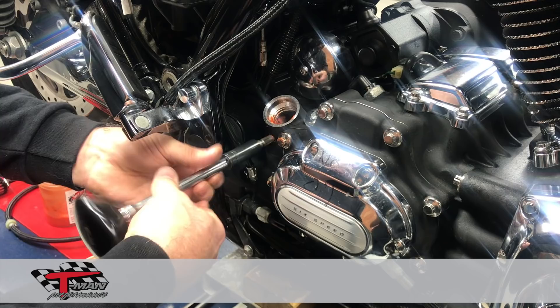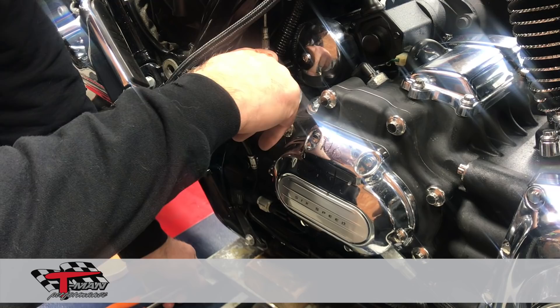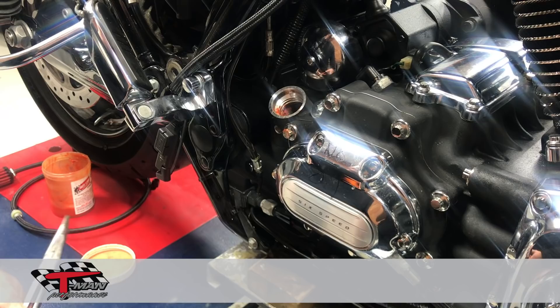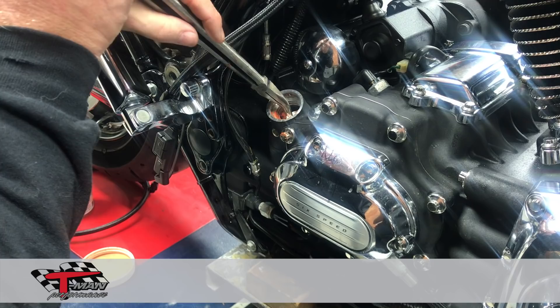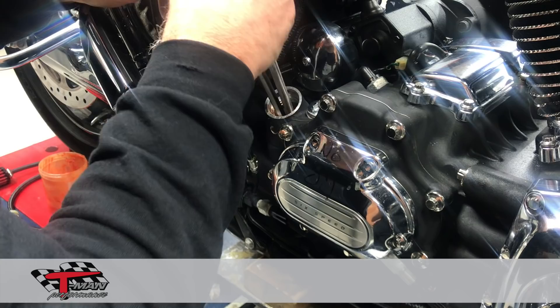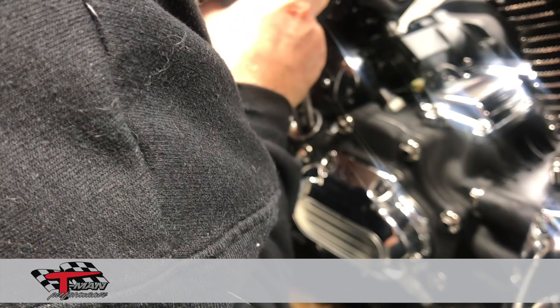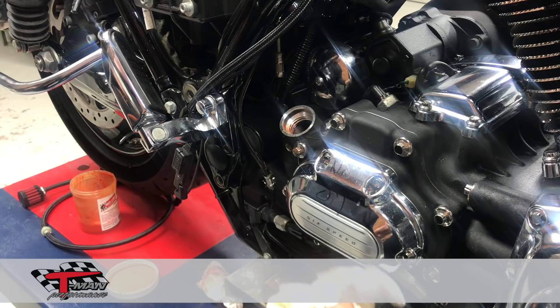Once I get that all tapped, I'll take my finger in there and wipe out any chips I might feel. Then I'll clean this out with a little brake clean and blow it out. That way if there is anything in the hole, it will fall down onto the paper towel. Then I'll reach in there with a pair of needle nose pliers, real carefully, and see how the grease is on there. If you have any chips, they'll normally be stuck on the paper towel. Then I'll reach in and get the second paper towel out.